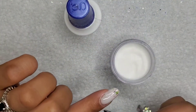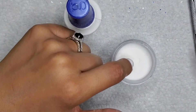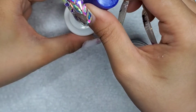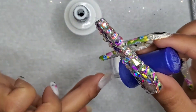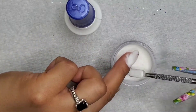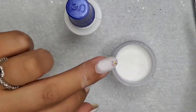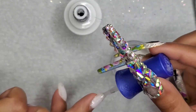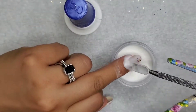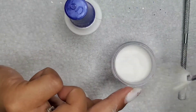Per instructions for this dip powder system, we do an activator layer and then another base coat layer, and I'll file it down. I think it's pretty cool how that activator just hardens everything up. I'll show you later in this video how I feel like it helped my nail polish dry a lot quicker on top of it.